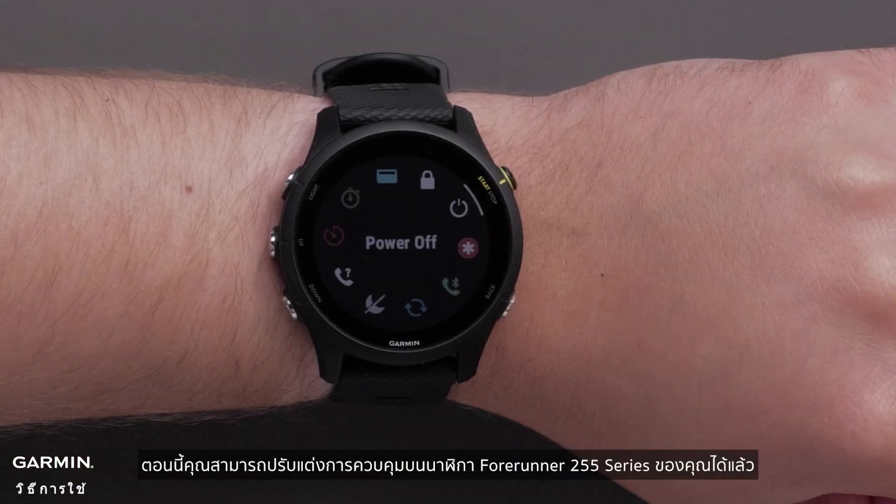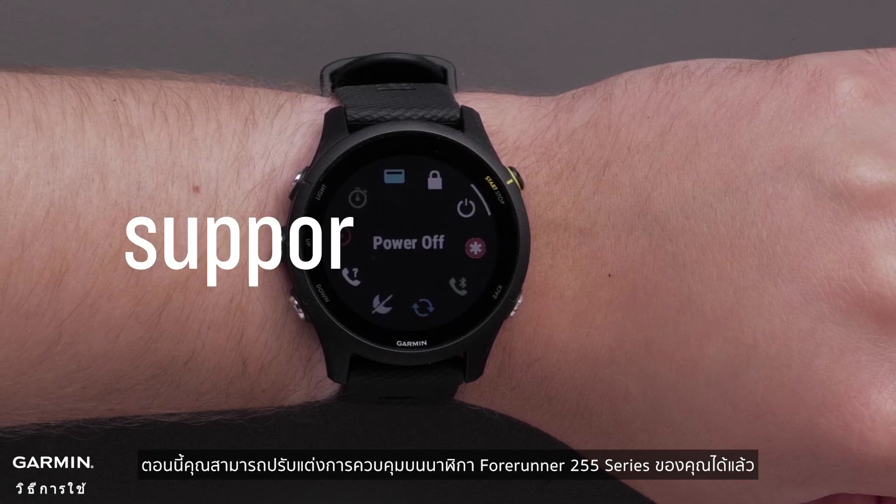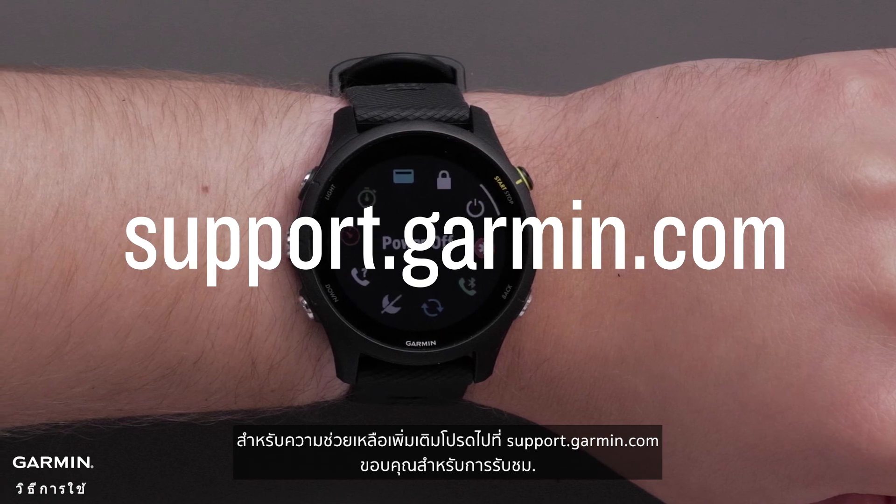And that's it — you can now customize the controls on your Forerunner 255 series watch. For more help please visit support.garmin.com. Thanks for watching.